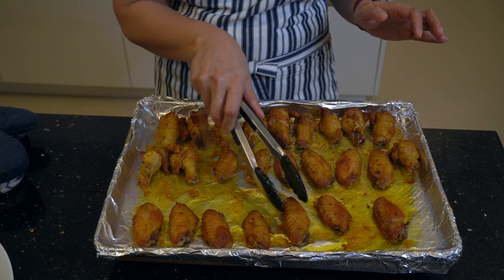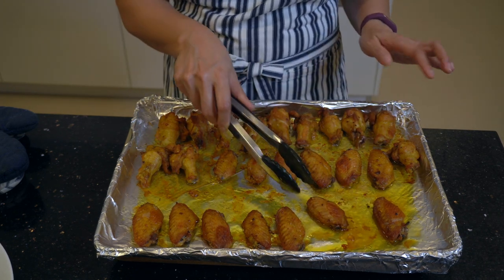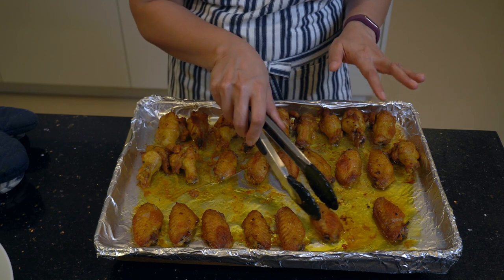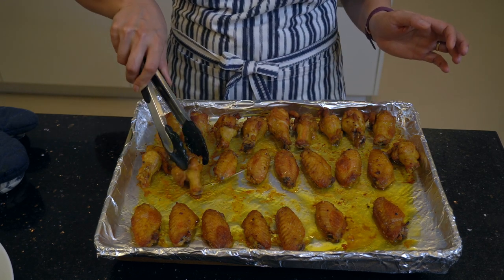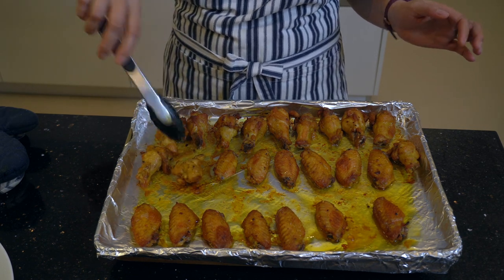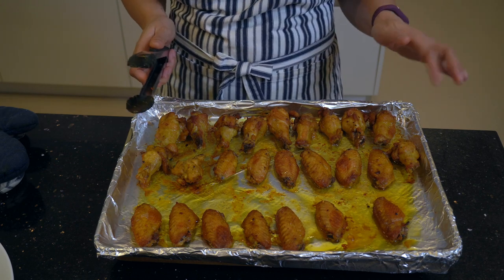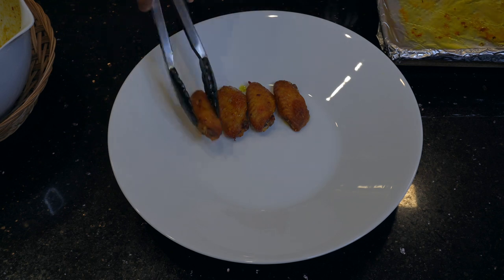They're all ready. For the juices, I think it makes the chicken more moist. Yeah, I think it's all good now. I will put them on a plate for decoration. We'll be right back.